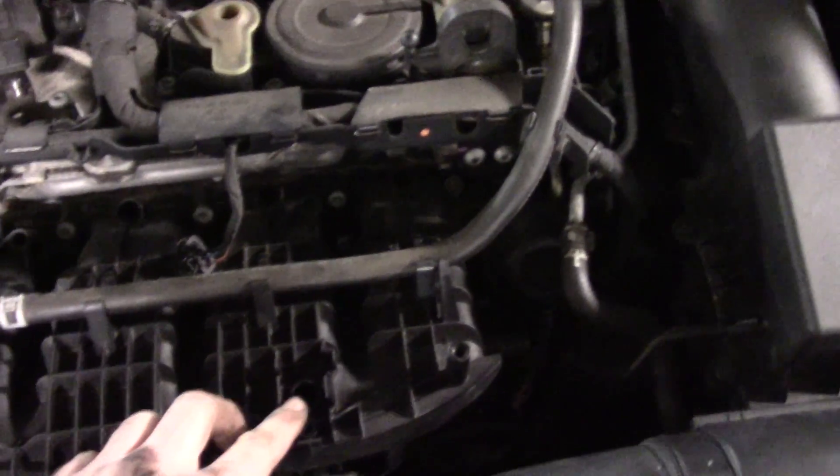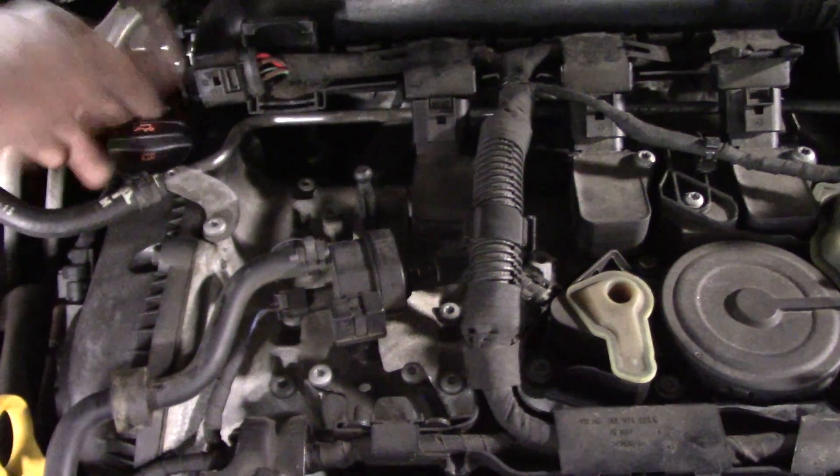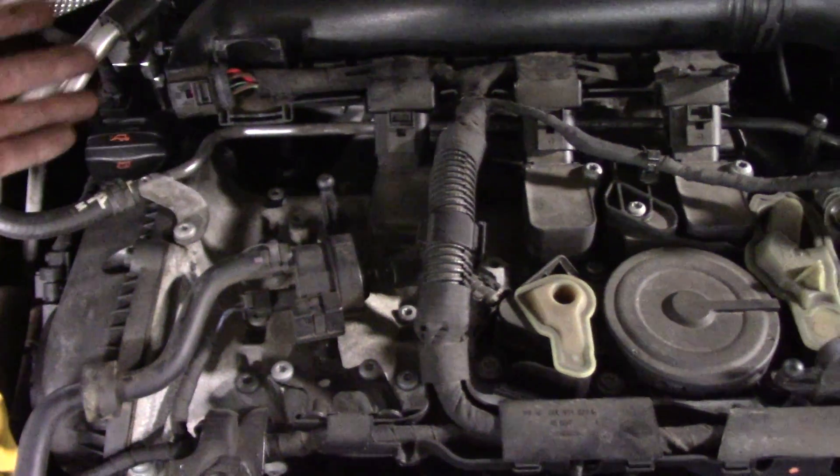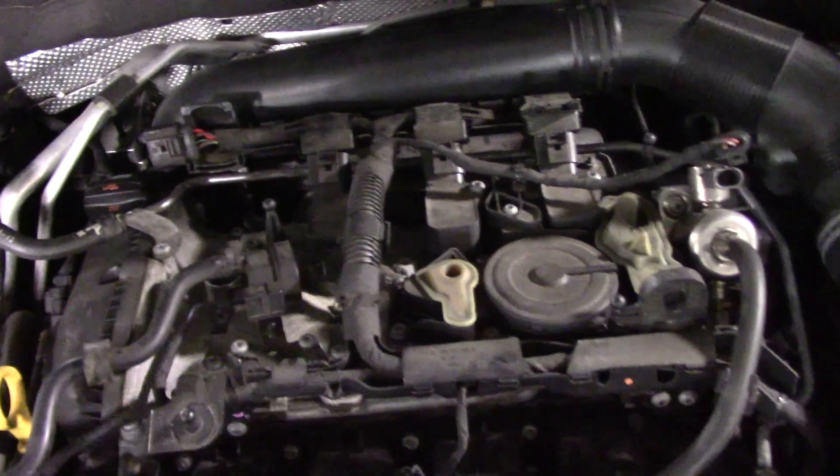I've removed the MAP sensor so that I can have some access to my intake. For the crankcase, we'll just remove the oil cap and listen there. And for the exhaust, we can just go back to the tailpipe.